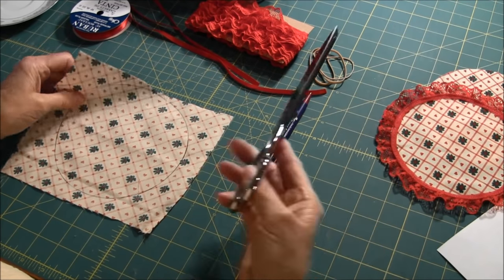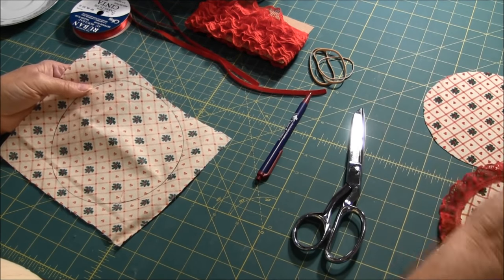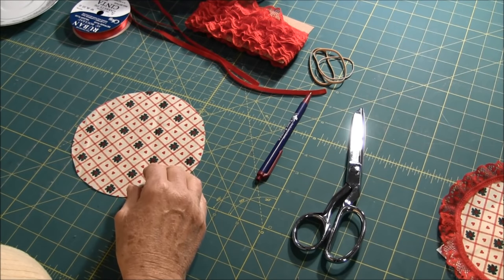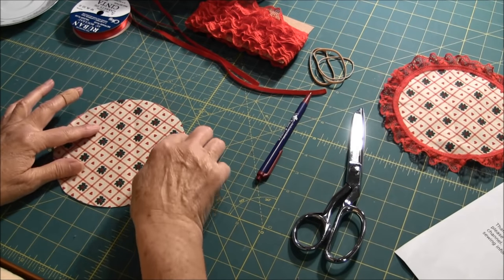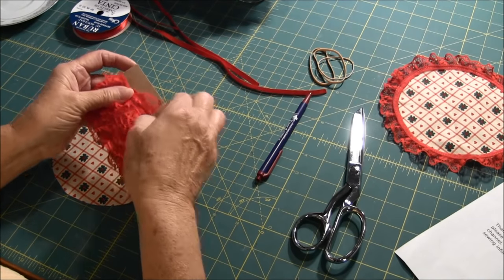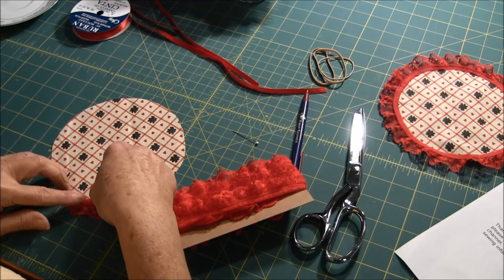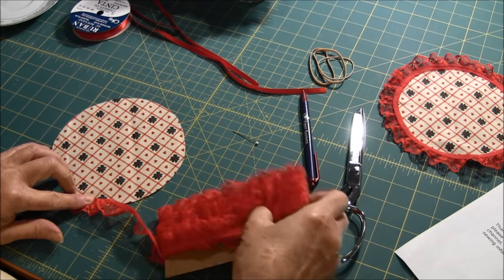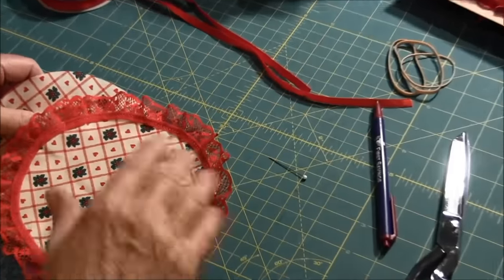The next thing you do is you're going to cut it out, but I've already done that. There it is. Your next step would be to stitch your trim along the outside of it using a zigzag stitch, stitching it close to the edge. I've already done that for you, so I'll show you what it looks like when you put your trim on. This is your trim.